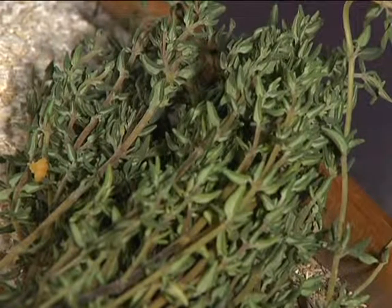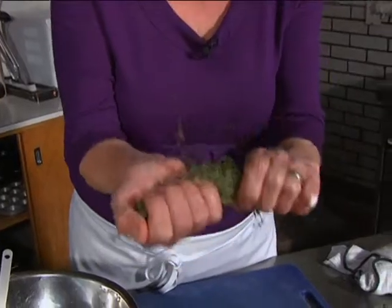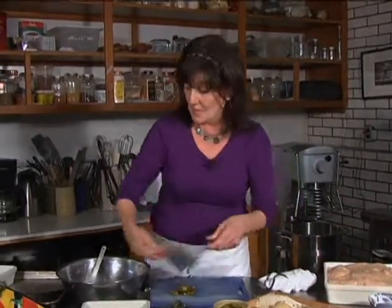Thyme — thyme is beautiful. The flavours and the smell, especially the smell. This is one of my most favourite herbs to work with. It does go beautiful with chicken, so don't be afraid — use lots of it. It's not a really super strong flavour, so don't be shy with it. I'm putting the thyme in.